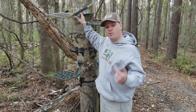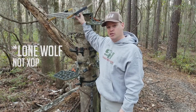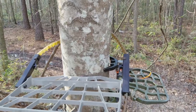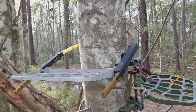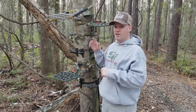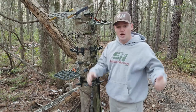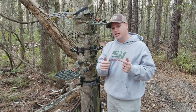The last platform option I'll show you today is the XOP Hand Climber seat. A lot of guys on the saddle hunting forum are using this as both a platform and a climbing method, which kills two birds with one stone. I haven't tried that yet, but you can find videos on YouTube about doing it that way. It's a very solid platform once you get up and get it locked in, and it's tough to beat.